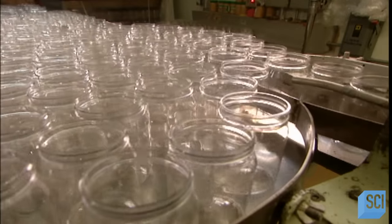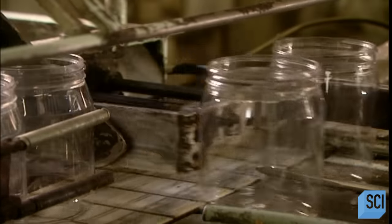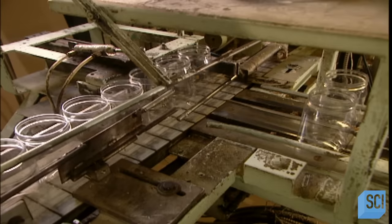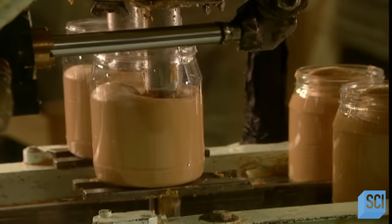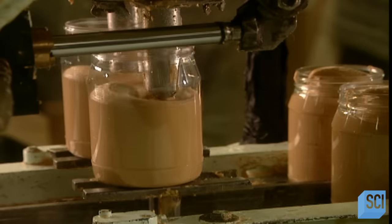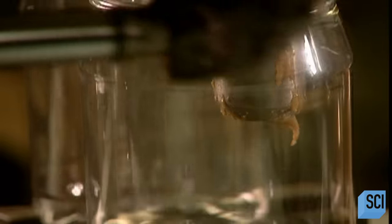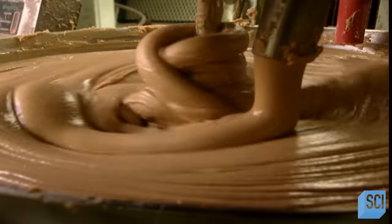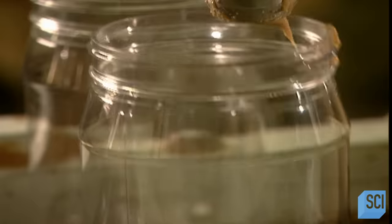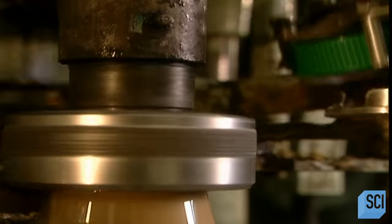The peanut butter is finally ready. All that mixing has heated it up to 140 degrees Fahrenheit, so it goes through a cooling system to bring it down to 100 degrees before going into jars. Peanut butter is a healthy, protein-rich food with plenty of vitamins, minerals, and fiber. It has no cholesterol, but it does contain fat. More than 80% of that fat is unsaturated — good fat that may actually help lower certain cholesterol levels. The rest of the fat content is trans fat from the hydrogenated vegetable oil stabilizer. If you want to avoid that, you can eat all-natural peanut butter and simply stir the peanut oil that collects at the top.